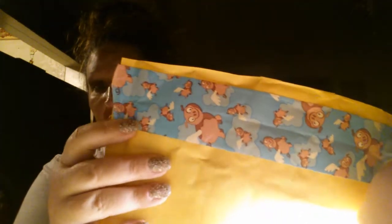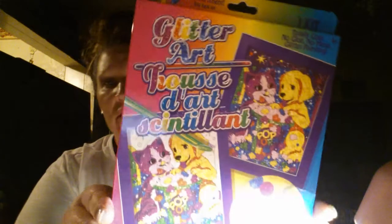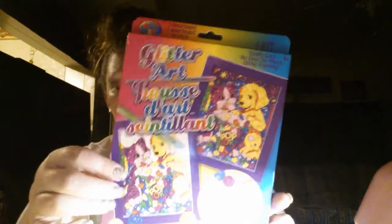Isn't this tape just the cutest tape you've ever seen? I just love it, so cute. So thank you so much. What we have here is — this is a glitter art set by Lisa Frank, and I love Lisa Frank. This is a cat and dog design. I cannot wait to try these — I have a couple of them and just haven't had a chance to try them yet. And then this is what the pocket letter came in — a cute little chick.